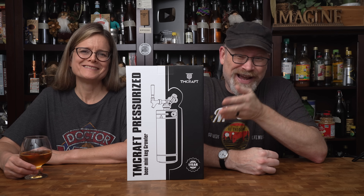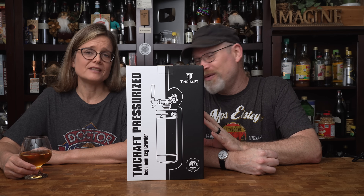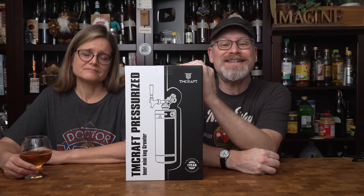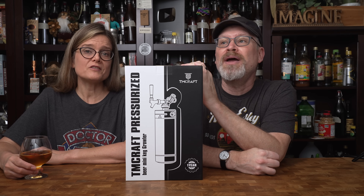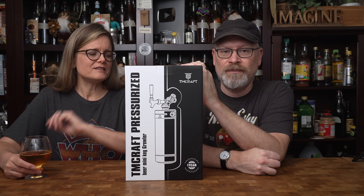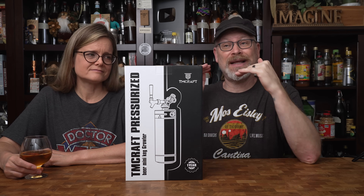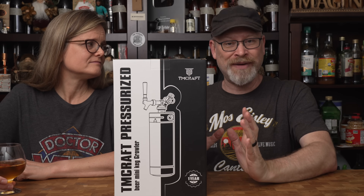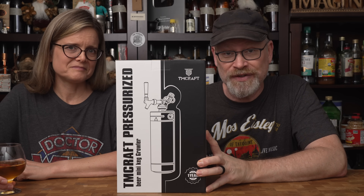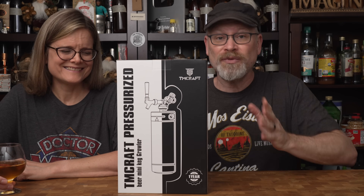TM Craft, which is the brand that we actually use for our growlers, reached out to us not even a week ago. After a little bit of back and forth, they asked us if we would do a review, so they sent us a brand new growler. This is a sponsored review video for TM Craft Growlers. They sent us the product — no money changed hands — and they will not see this video before you. So that means we get to say whatever we want.